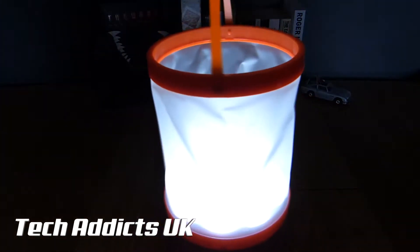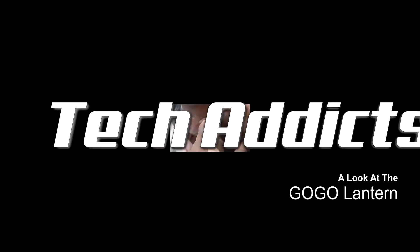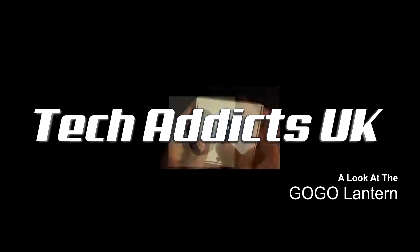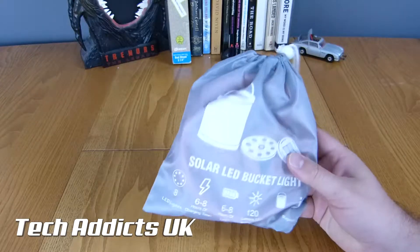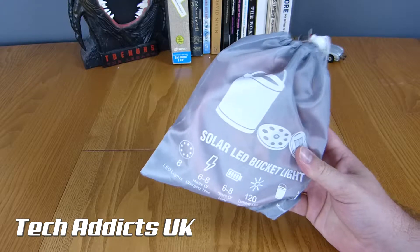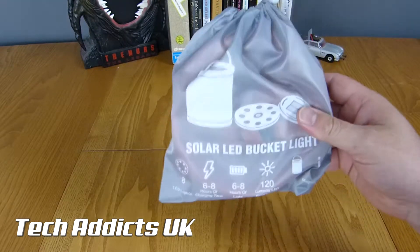This is the Gogo Lantern, arriving in very small amounts of packaging. It is essentially a solar-powered...